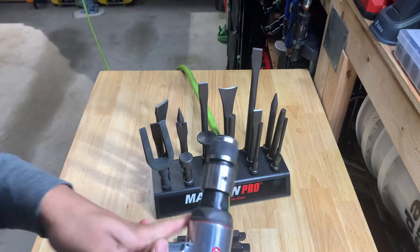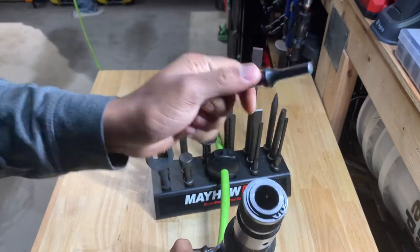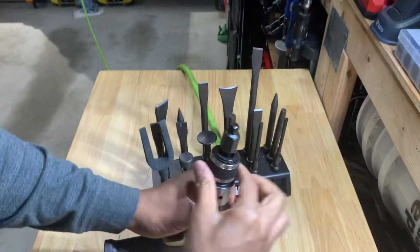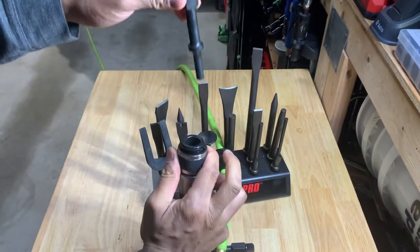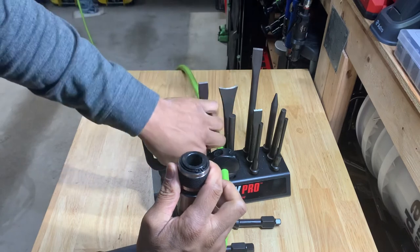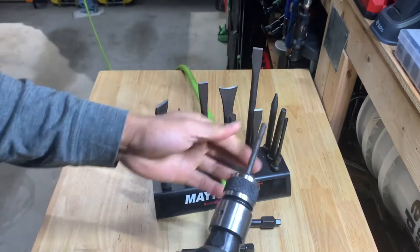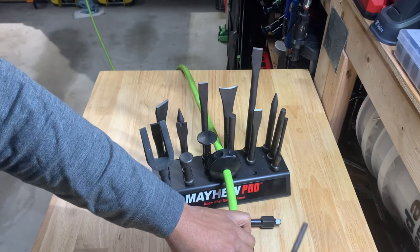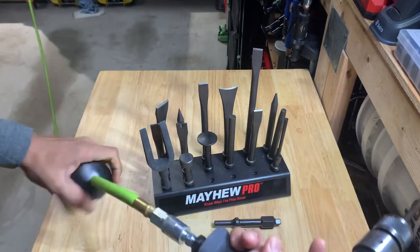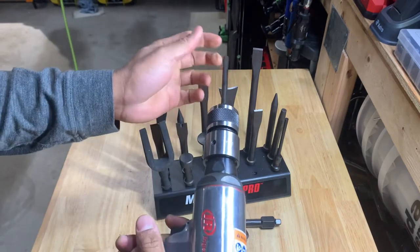The air hammer is a really versatile tool. But to talk about these bits — this has a quick-change chuck that fits onto the sleeve right here. You just drop the bit in, pull your collar back, and it locks in. You can grab any one of these bits, drop it in, and they're not going to come out. It's already charged up and normally I'd have eye and ear protection, so I'm just going to point it over there and press the trigger.